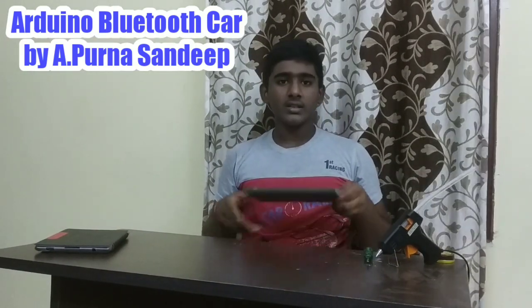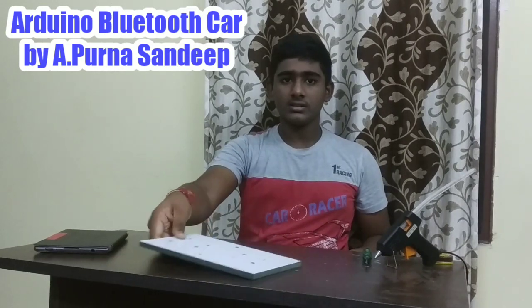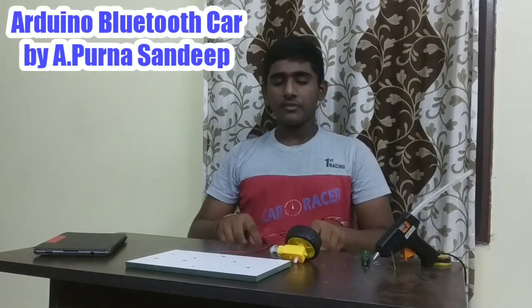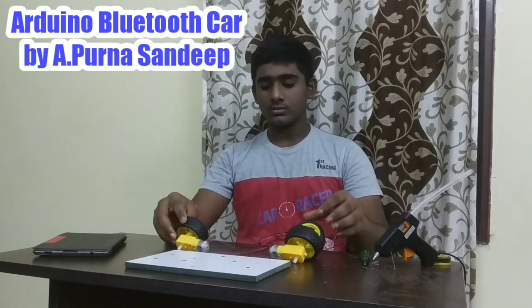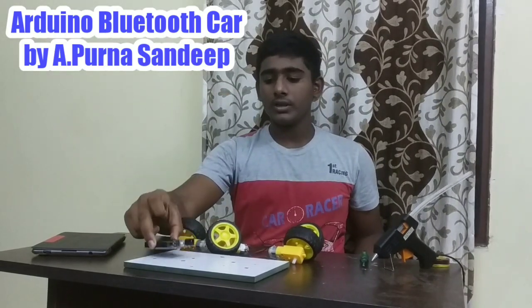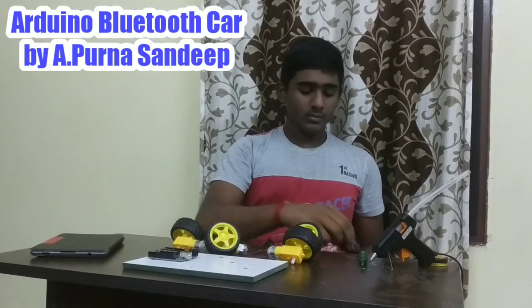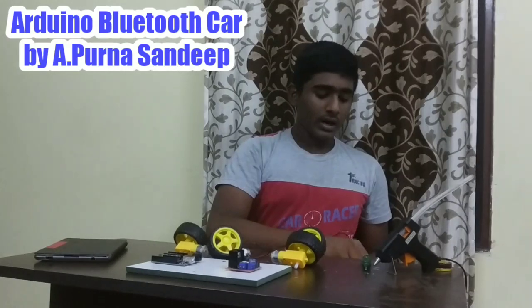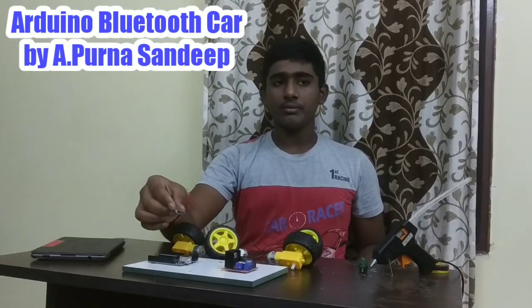The components required are an acrylic sheet, gear motors with wheels — 4 pieces, Arduino Uno R3 board, motor driver of model L298N, and HC05 Bluetooth module.